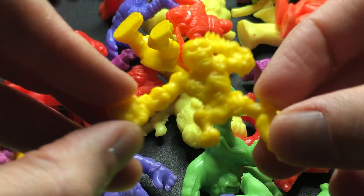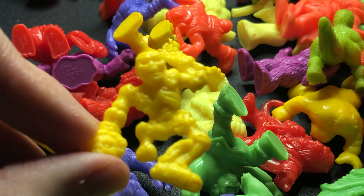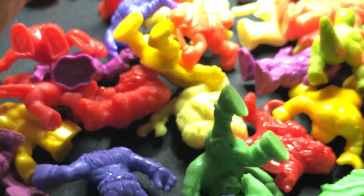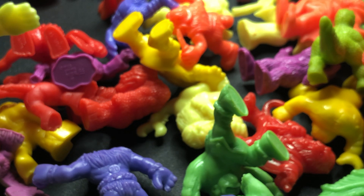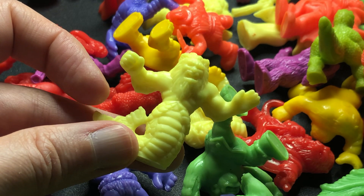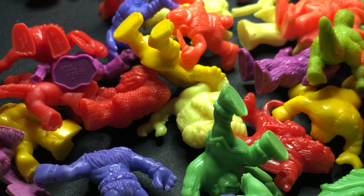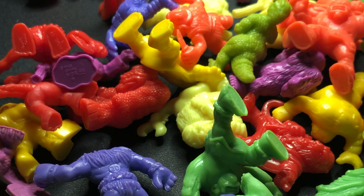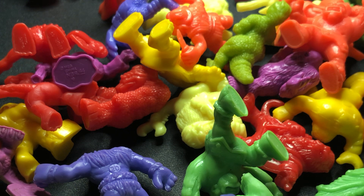Now what is this guy's name again? Coatlicue — I don't know, someone can correct me if anyone's still listening. It's kind of... I would say that looks kind of — well, I don't want to really comment on what any of these could look like, because it could be something from a distant culture that I'm not familiar with and people could take offence. So I won't say anything.